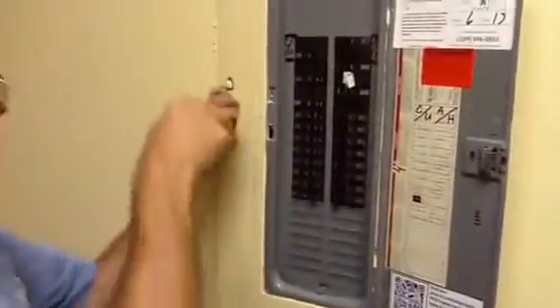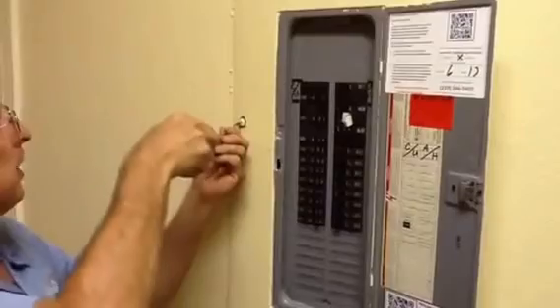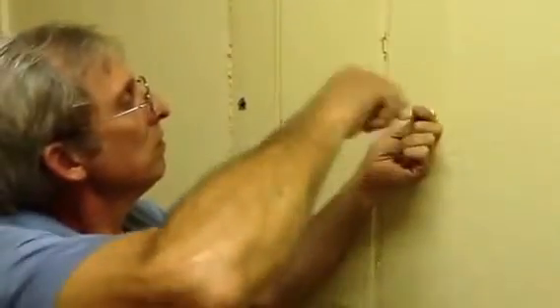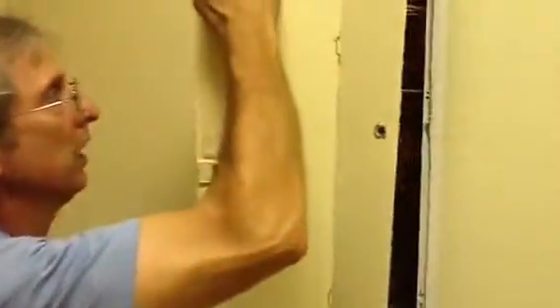I'm going to take the cover off. First thing you want to do when you actually do this — and you always want to have this done by a qualified licensed electrician. I am a licensed electrician in two states.